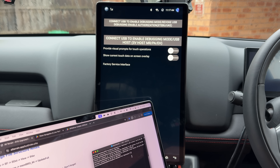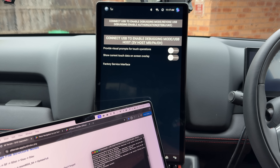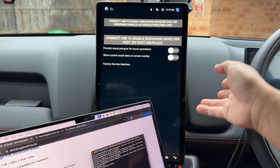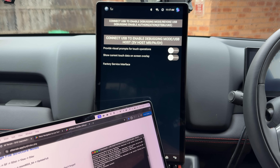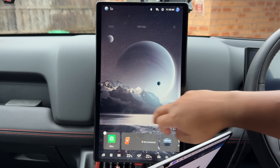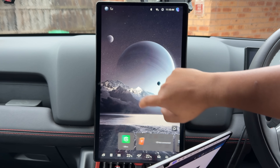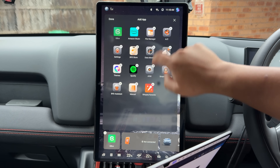I'll just do an example here: ADB install YouTube. This is just a file I've downloaded — the APK file — and you just start performing a remote install. This will basically send the file from the laptop to the Shark and install it in the background. Don't panic if it says it's completed install and the app doesn't appear here — it's only because you've got this window open. Just hit done, then open this back up and it'll appear.